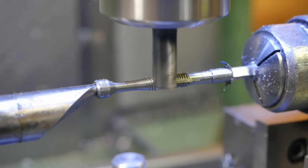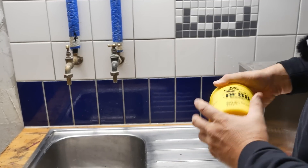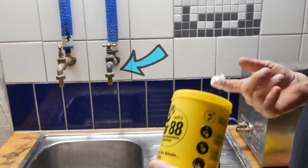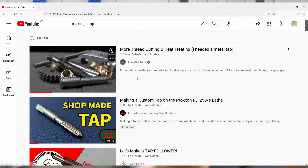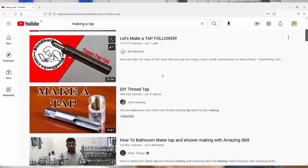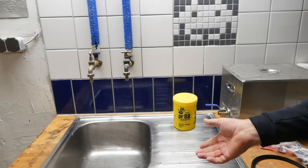G'day everybody and welcome back. There comes a point in every YouTuber's career where they need to make a tap. Not that kind of tap. Tony's done it. The small lathe guy's done it. Queen hasn't done it yet — she's made a tap follower. So when my mate Jurg started asking me questions about this weird tap size, I heard the calling.